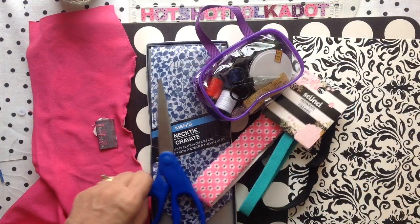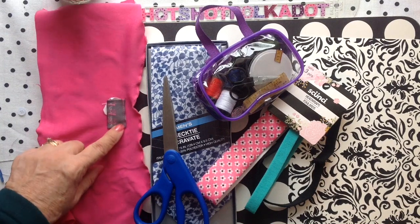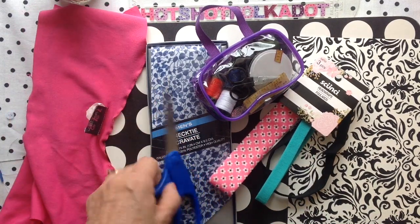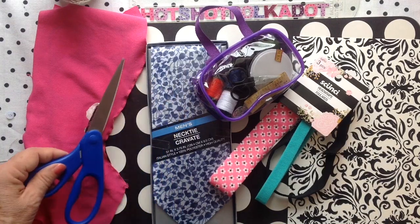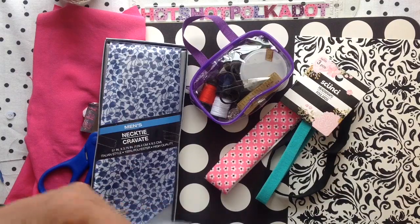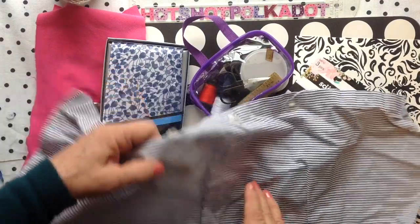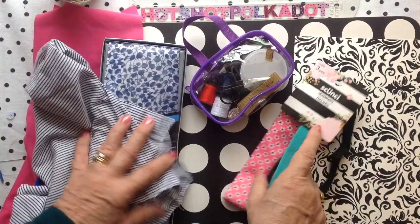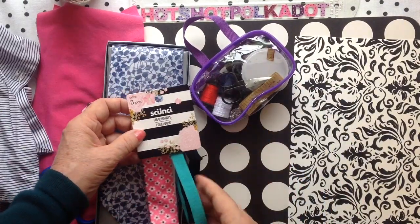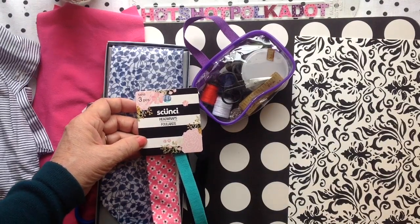I have some friends that do not have a sewing machine, so I picked up some items at the Dollar Tree to sew a whole outfit without a sewing machine. You'll see a t-shirt, some scissors, and I like the pattern in this necklace necktie. If the necktie instructions look too hard, you could use a recycled shirt. I have a headband — I like this pink with little blue and white flowers.